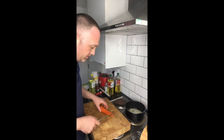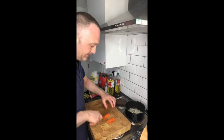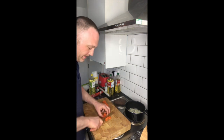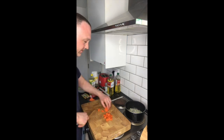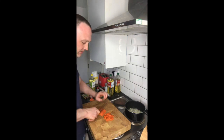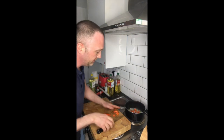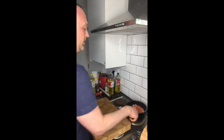Now I've got some carrot. I'm just going to cut the carrot down as well into smallish pieces. I've only got one small half. Roughly chopped. Now you can drop that in.